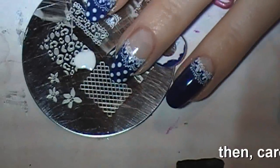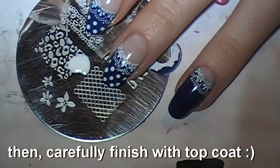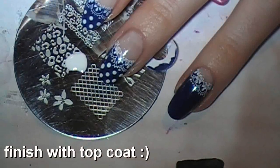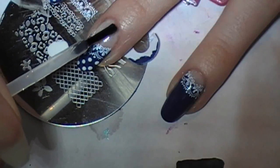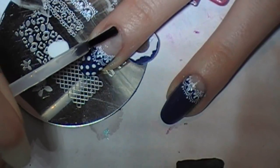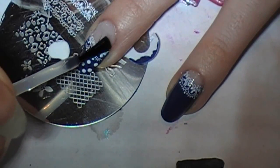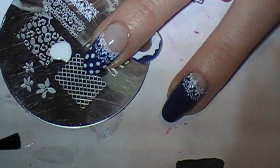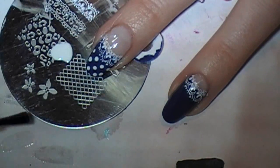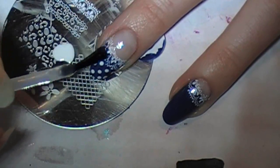What I'm doing is taking a big blob of clear on my base, because this blue runs. I'm putting it all around so that I can just sweep it over. As I sweep it, I'm wiping it off on the paper in case blue gets on my brush — I don't wipe it back into my polish, because that happened.